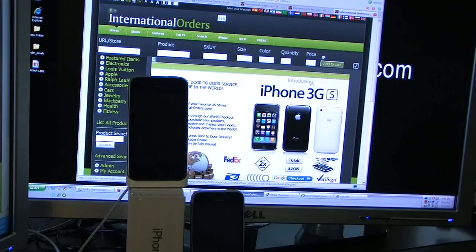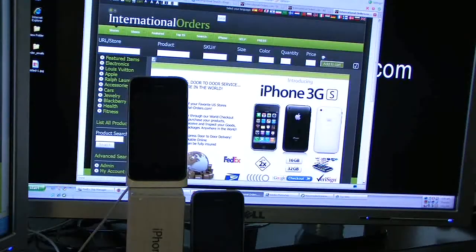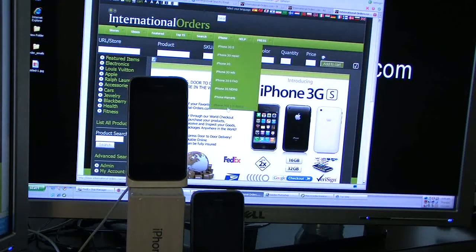Hi, I'm going to show you how to unlock the new iPhone 3GS in under a couple of minutes. It's very straightforward. You can simply use new software that is available from our website at international-orders.com, then go to the iPhone menu and click on 3.0 Unlock. This will give you access to a file to unlock your iPhone 3G in two steps.